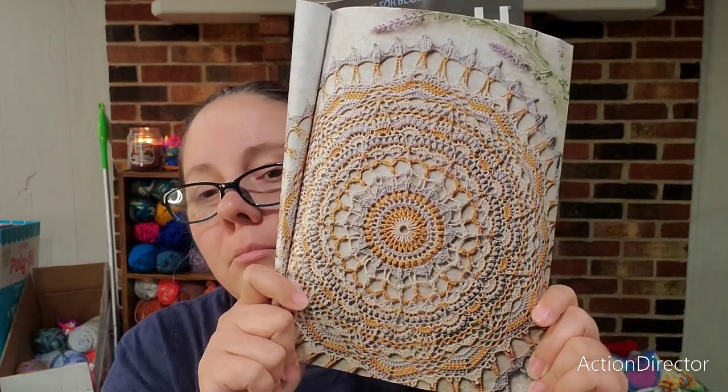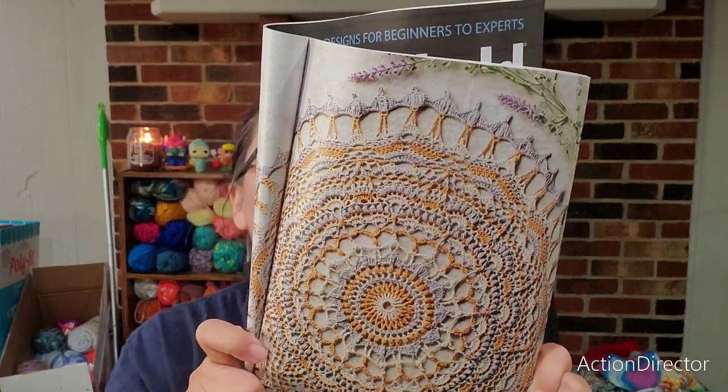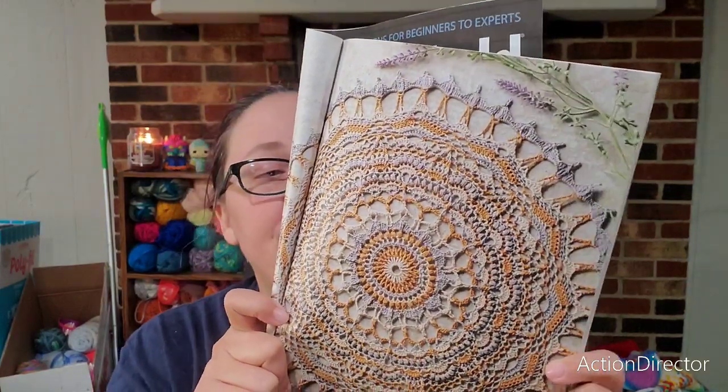The Bibiana doily — I hope I'm saying that right — is really pretty. But we all know how I feel about lace weight yarn; anything under a weight three I don't like. It's too tedious and takes too long. I like the thicker yarns and I really don't even like threes, but I won't go lower than a three.